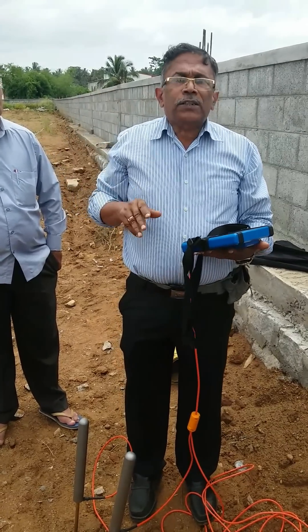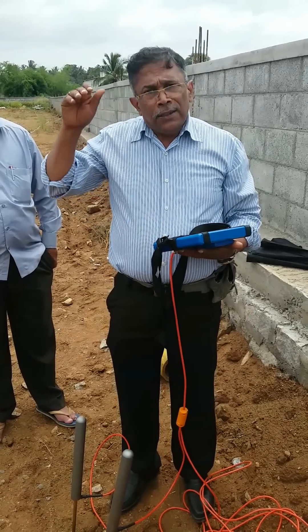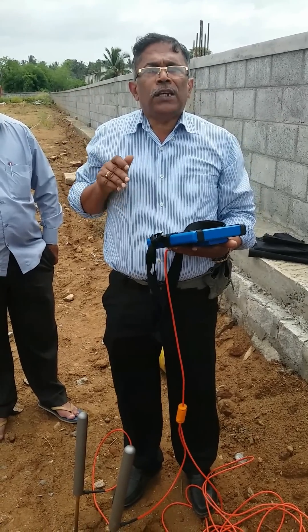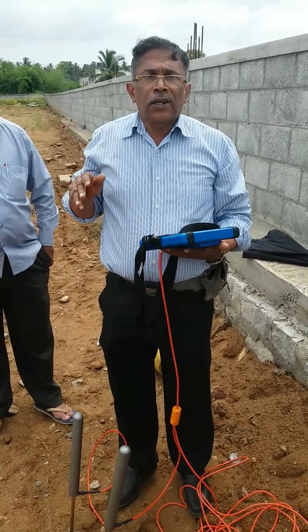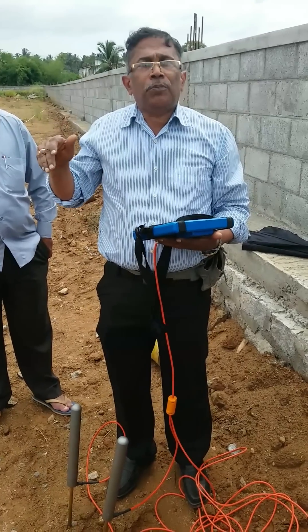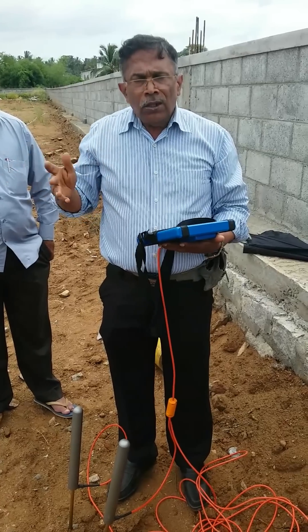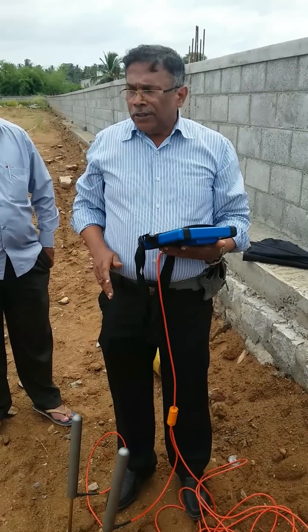With the traditional electric earth resistivity meter, we can go deep up to 300 to 350 meters. This is the first instrument in India where we can go up to 500 meters deep, that is 1,650 feet. Our success rate is almost about 97 to 98 percent.